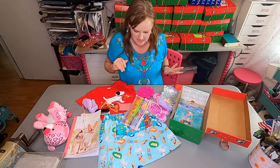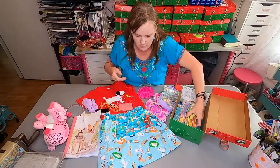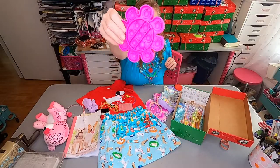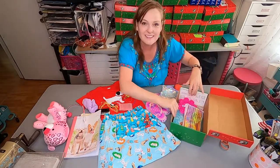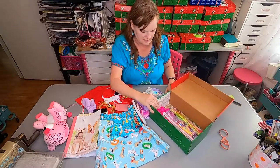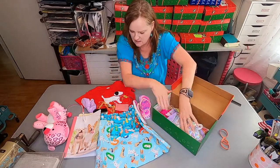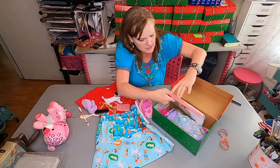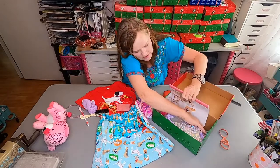I usually like to put my pencil pack pretty far down, and on the other side of my pencil pack I have this little puppet toy, so I'll put that over here. Then there's just this little bag, so I'm gonna squish that down. She has a notebook; I'm gonna put that here on the side, going all the way down to the bottom.